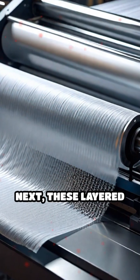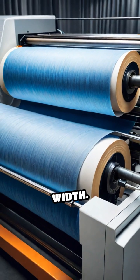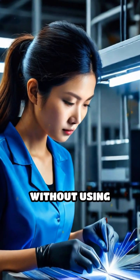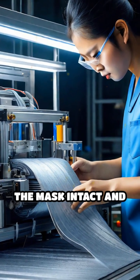Next, these layered sheets move through rollers where they're pressed firmly and cut precisely to the correct width. Ultrasonic welding machines then bond the layers together without using thread or adhesives, creating a strong seam that keeps the mask intact and durable.